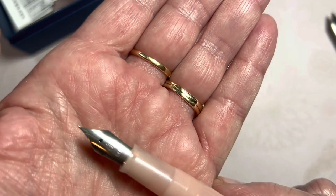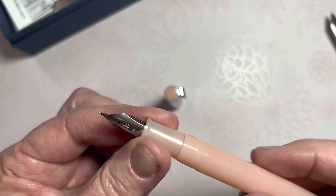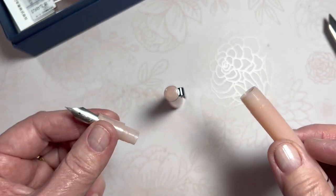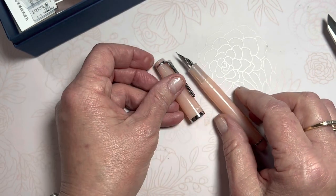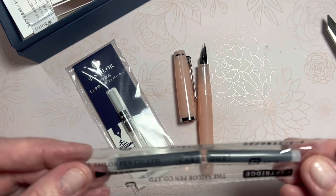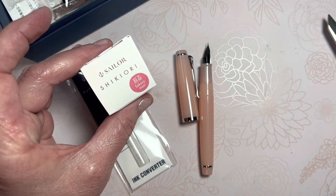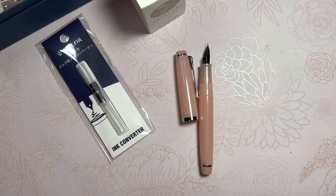Let's open it up — there's the Sailor nib, Medium Fine. Everything looks exquisitely clean. Wow. This is what I was expecting all along; I'm so pleased. I am going to be inking with the converter. I don't need the cartridges — on the other order I was just going to clean the pen because I knew I wouldn't use the cartridges on this. I may use them on another pen. But I already have ink ready and the converter ready, so I'm going to rinse this nib and ink it up for a writing test with our beautiful brand new Sailor Le Cool in Rose Quartz.